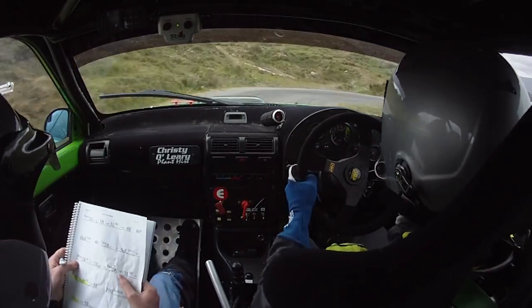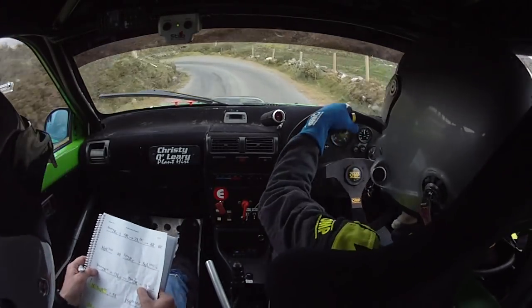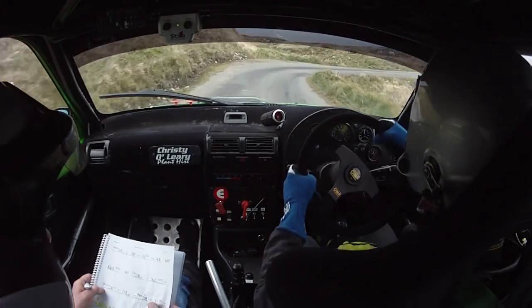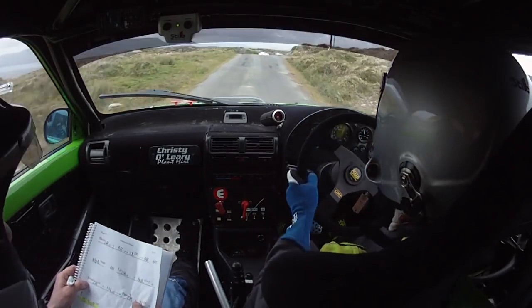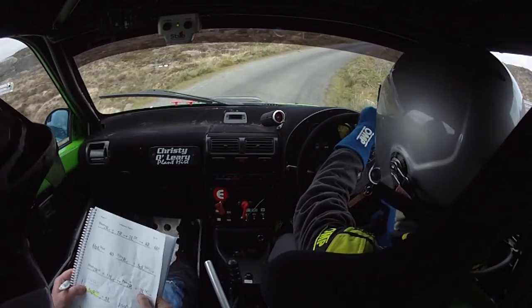Hairpin left here, neat. 40 tight 2 right over crest. Tight 2 right here over crest and a square left. And a short 2 right in.